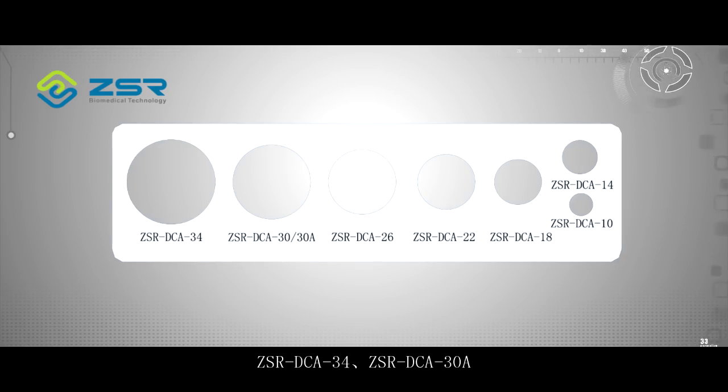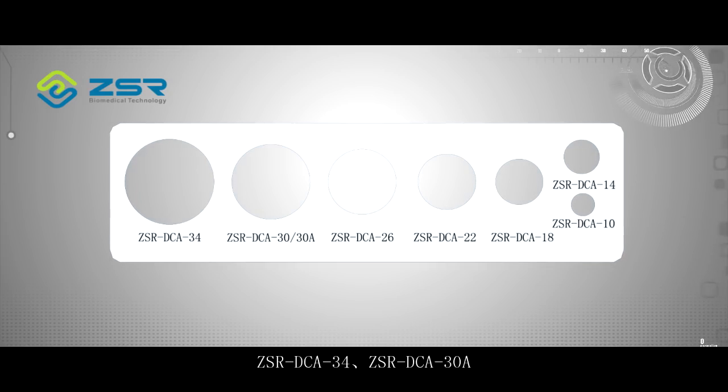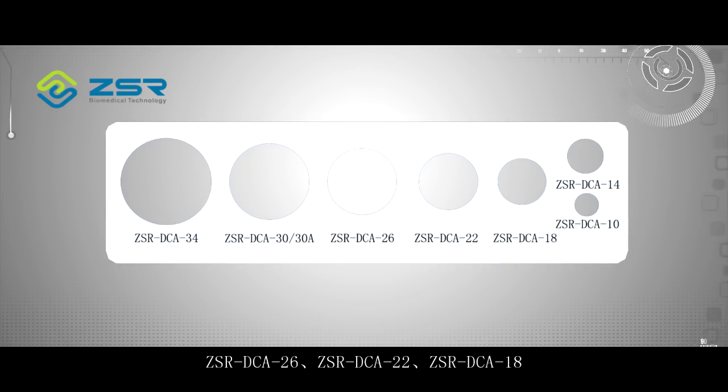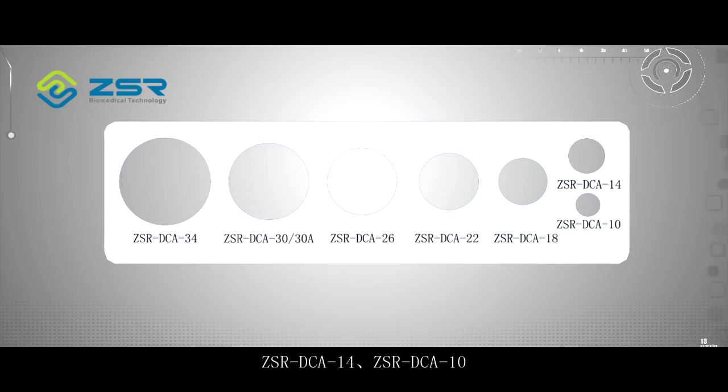The 7 models are: ZSR DCA 34, 30A, 26, 22, 18, 14, and 10.